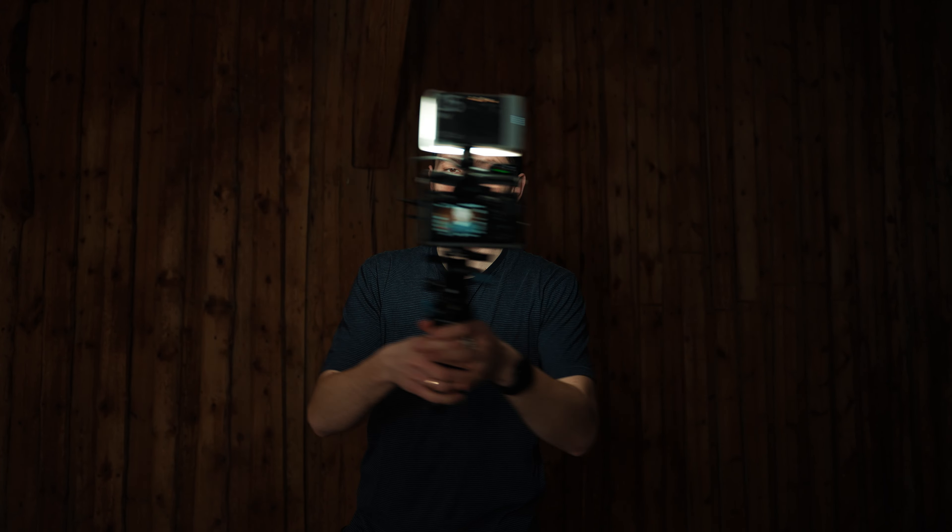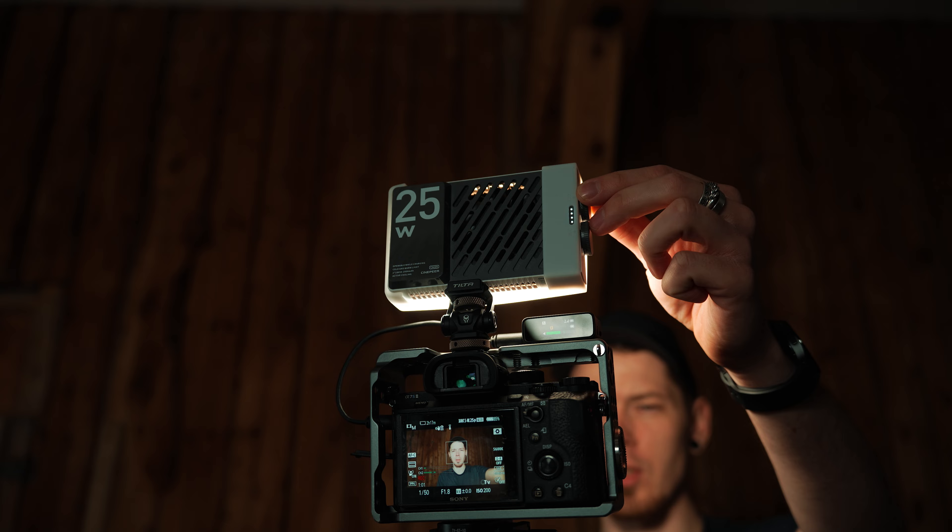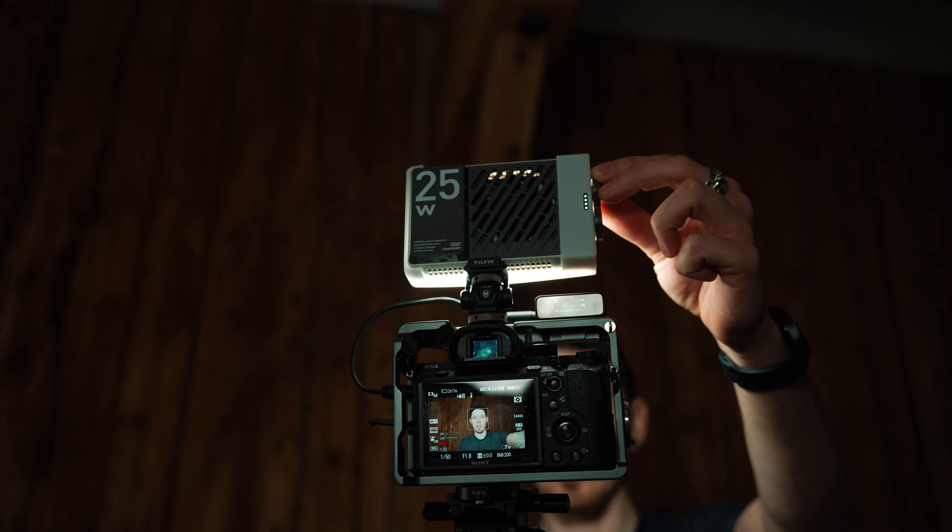First things first, Juin sent me this light so I've had the chance to use it for a while, but they are not the sponsor of this video and the opinions shared here are my own. Now let's see if the Cinepyr CM25 is something you need.